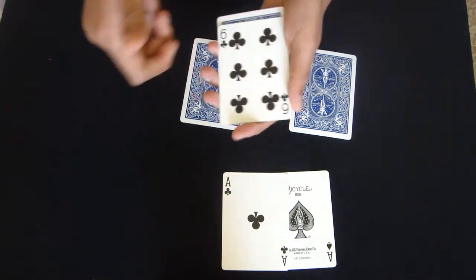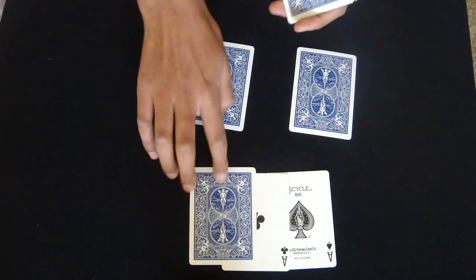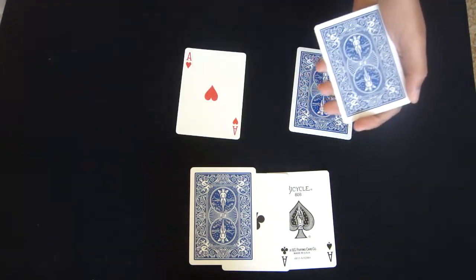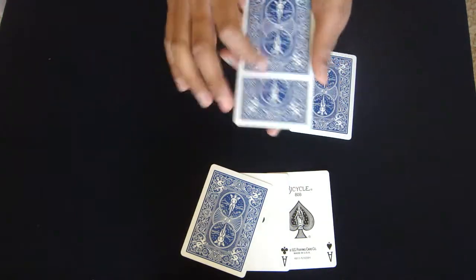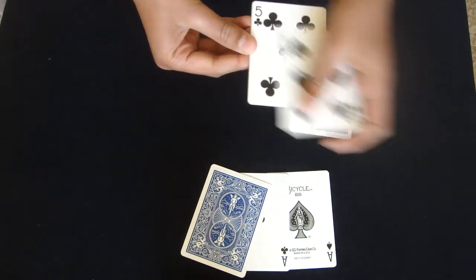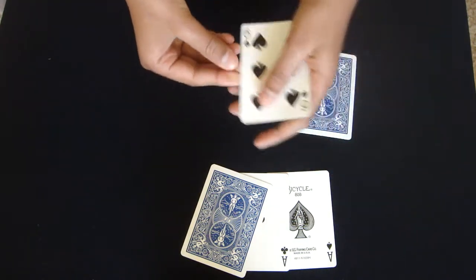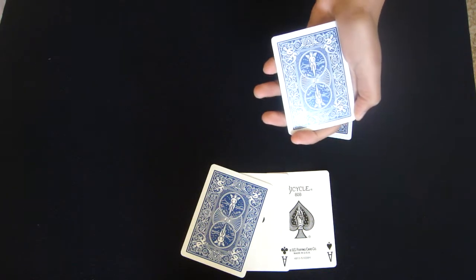So I've got the 4 indifferent cards here. This time we'll take the 6 of clubs, place it down here. Now watch — I'm going to take one of these Aces, in this case it's the 8 of hearts, place it in like so, square it in, and just like that I can make the Ace disappear — nowhere in the pack.